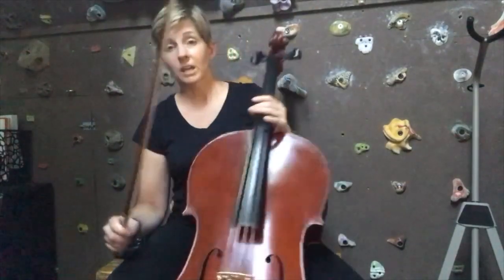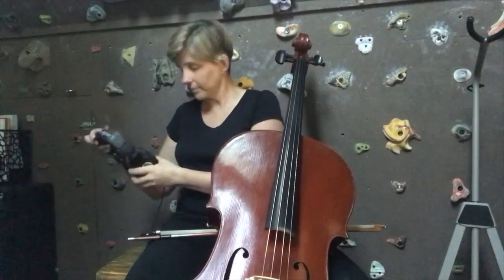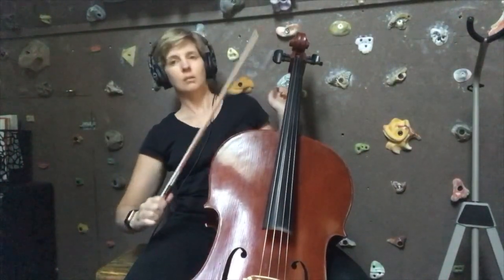Let's go ahead and play this along with a techno beat. We're going to use a beat that has a drone to it, and we're going to play four beats on each note.